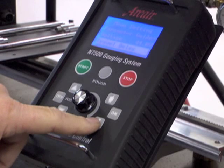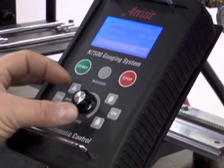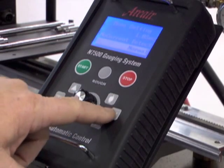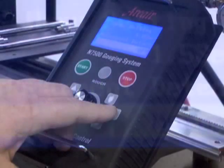Use the mode selector button to scroll down to travel delay. This is the time that the electrode will arc at the start of the gouge before the travel system energizes. To change, press OK. Select the setting you need by using the dial, then press OK. Use the mode selector button to scroll to no current detect and press OK. There are three options: the normal setting will shut down the gouging sequence if it does not detect a current for 0.4 seconds; special provides for a 0.8 second detect; off requires the operator to manually press the stop button. For this example, we will select normal. Press OK.